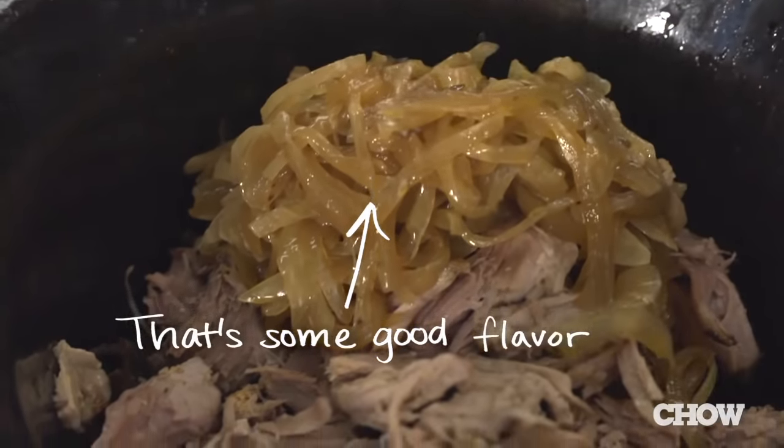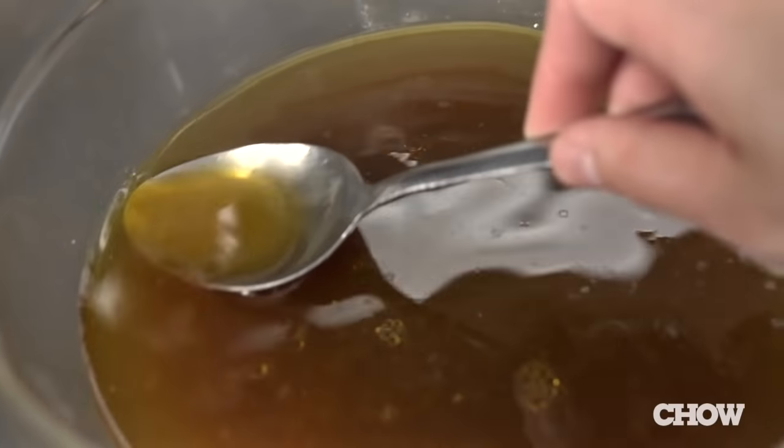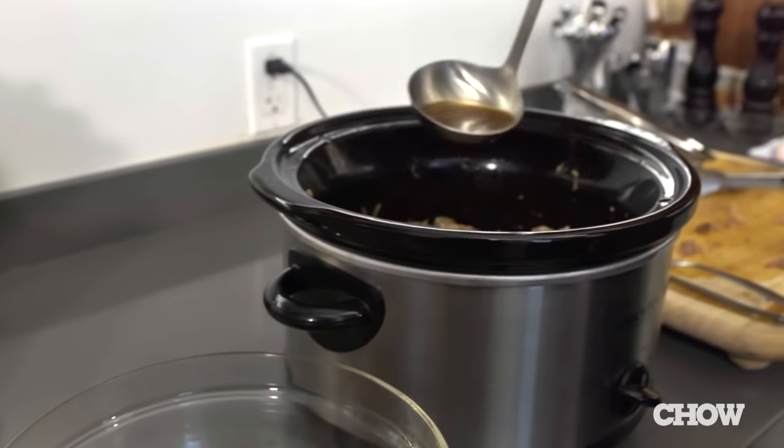Strain the onions and garlic from the cooking liquid and add them back to the pork — they've absorbed a lot of flavor and it's a shame to throw them away. If you want to use the pulled pork in tacos, burritos, nachos, or with cornbread and salad for a simple dinner, just add back a little bit of the cooking liquid. Make sure you spoon the fat off first, and add a little bit at a time until it's nice and moist.